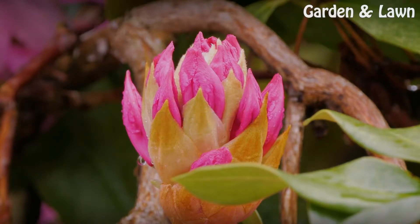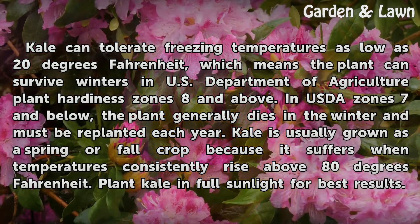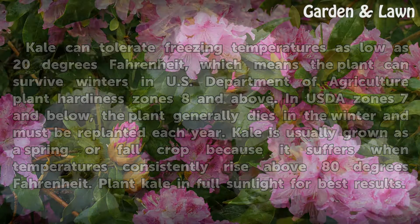Hardiness: Kale can tolerate freezing temperatures as low as 20 degrees Fahrenheit, which means the plant can survive winters in USDA plant hardiness zones 8 and above. In USDA Zone 7 and below, the plant generally dies in the winter and must be replanted each year. Kale is usually grown as a spring or fall crop because it suffers when temperatures consistently rise above 80 degrees Fahrenheit. Plant kale in full sunlight for best results.